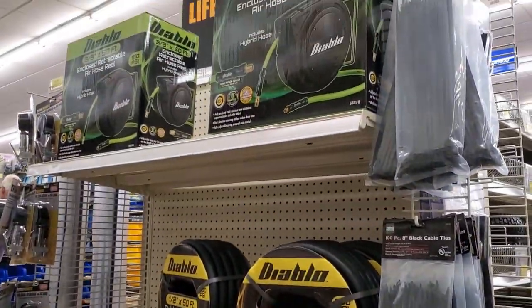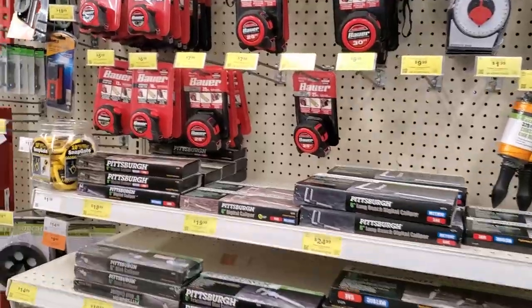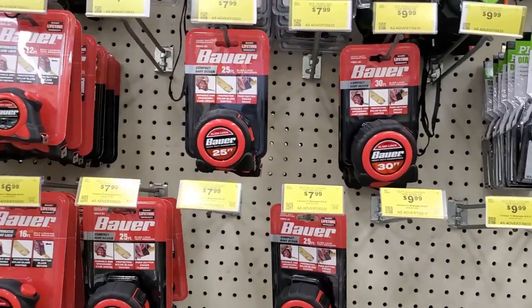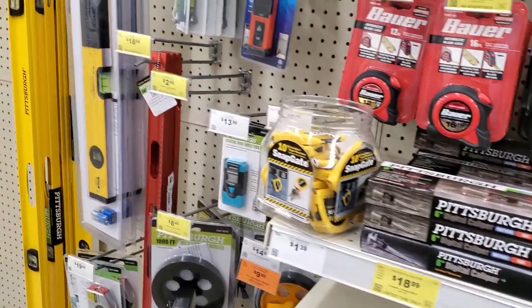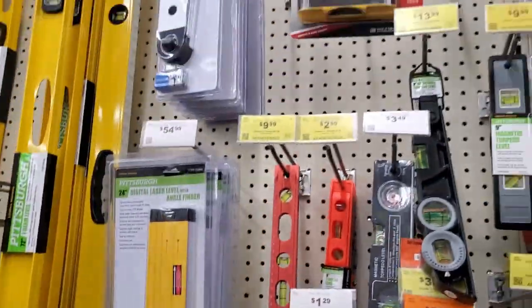We got some Diablo hoses, and then we got the newer Bauer tape measures, and then there's the new stud finder that they have.